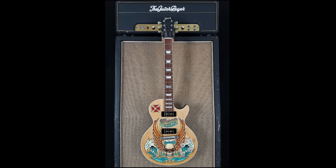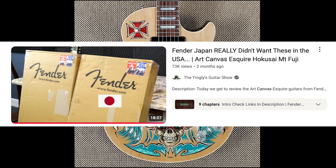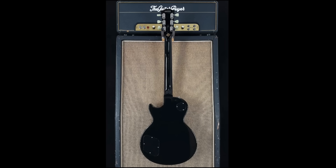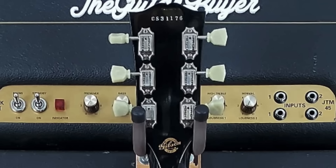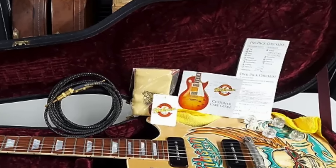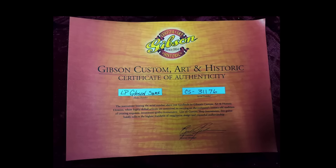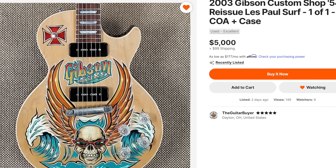Maybe I was wrong about this. Now that I've cleansed my palette, so to speak, and looked at some of the other Art of Guitar guitars — I mean, this one might be a little bit more acceptable. They basically just don't finish the top and use it as a blank canvas, kind of like those canvas Telecasters we've talked about from Fender Japan recently. But then the back is completely black, headstock left alone. The serial number does indeed date it to 2003. You've got your Gibson Custom Shop logo, all your matching good stuff, including a COA branding it as Gibson Surf. Unfortunately I can't find anything more about it, but he's asking $5,000 for it if you're interested. For sale by The Guitar Buyer in Dayton, Ohio.